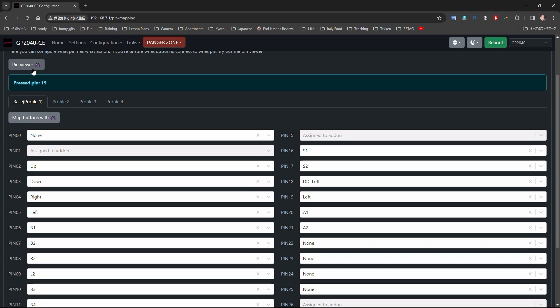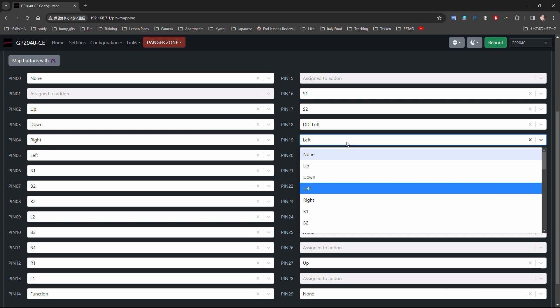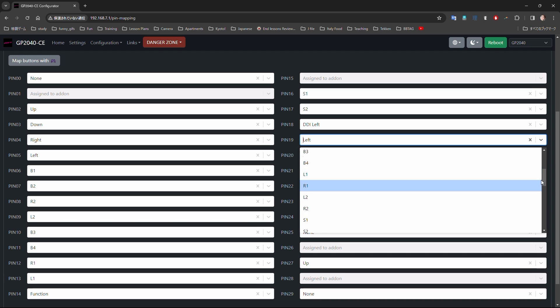There are many different combinations and customization options you can come up with, but this is going to come down to personal preference and the game that you play. In this video, I'll show you my settings for both Street Fighter 6 and Tekken 8.